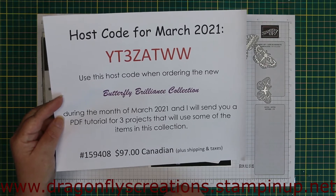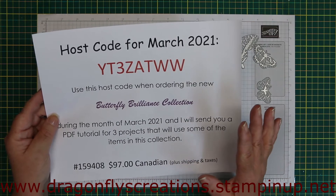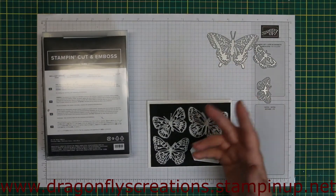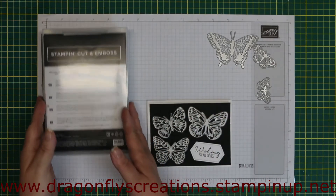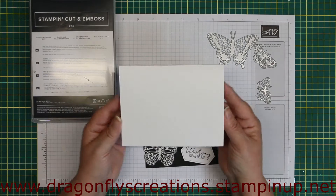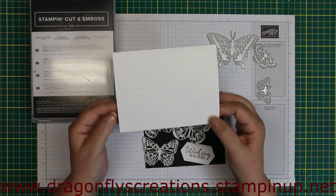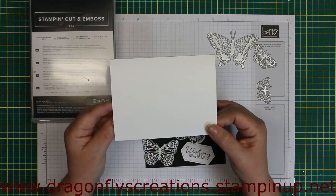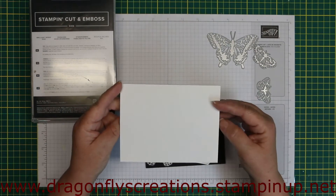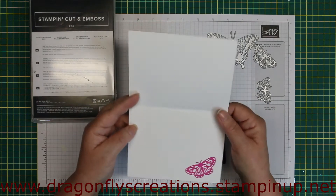It's disappointing that the DSP is no longer available, but there are still so many things you can do with just the dies and stamps or the stamp alone. So let's get started. This morning I'm using a basic white — probably still Whisper White since I still have a stash. Everyone should know that Whisper White is just being replaced by Basic White.